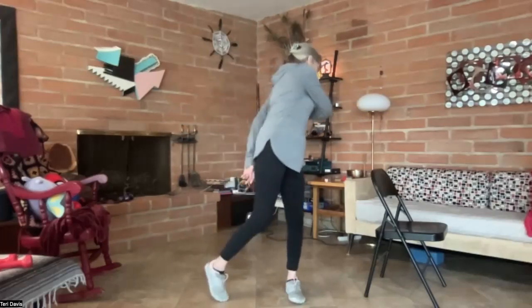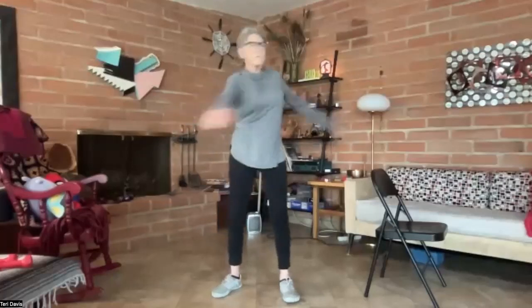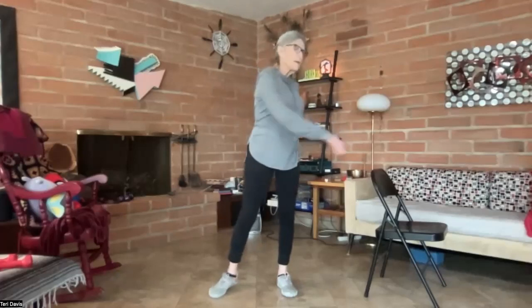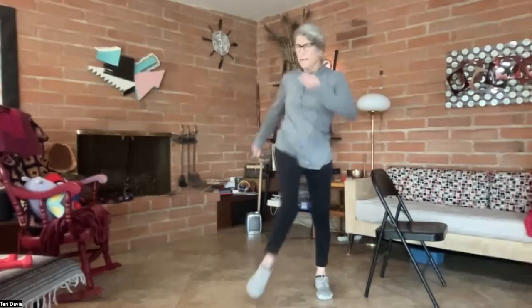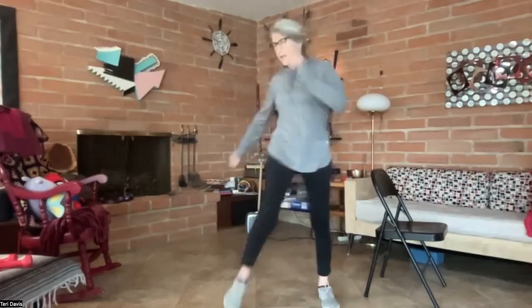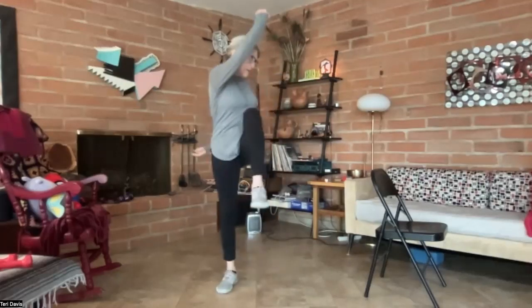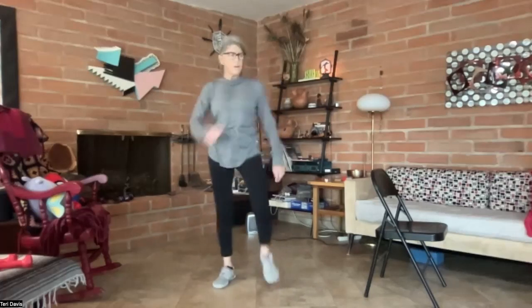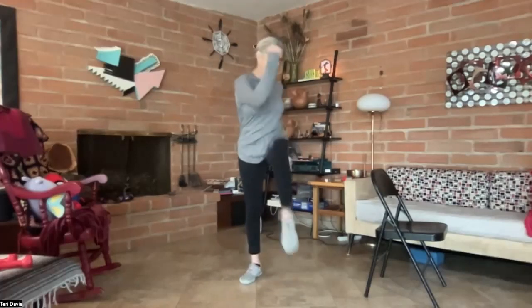Now just turning side to side, sort of pivoting into this a little bit — we're just loosening up a lot of the muscles that we just tightened up. And again high knees, bringing the opposite arm in the general direction and swaying your arms at the same time, getting as many muscles involved as we can.